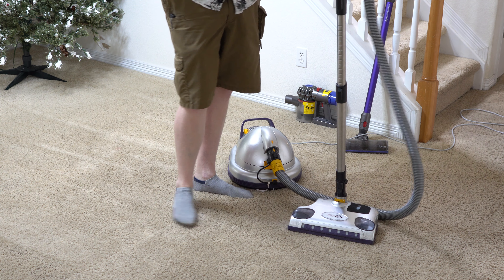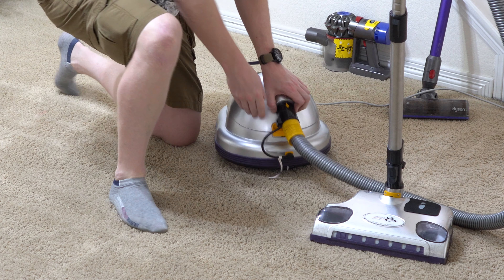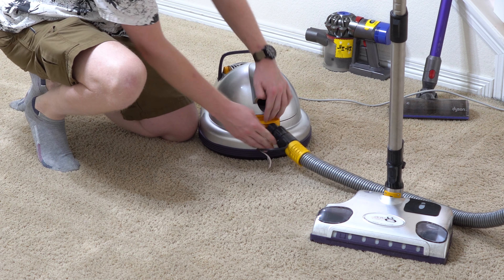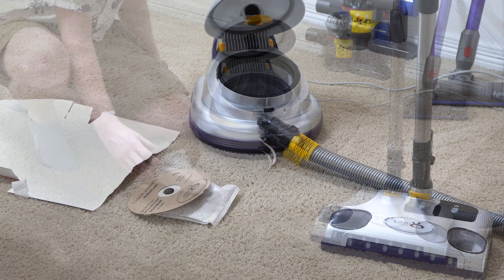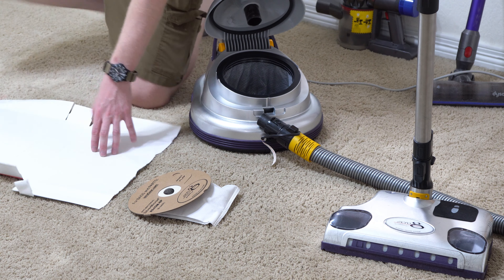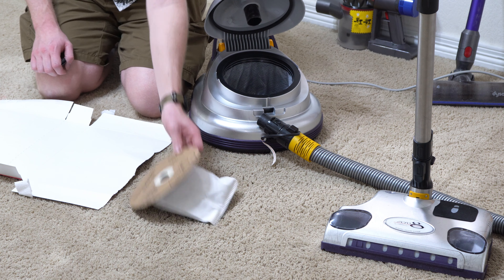All right, we've finished with that. Let's see what we got here. I had to scrounge and get something to do this, so let's take a look.